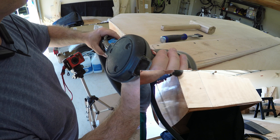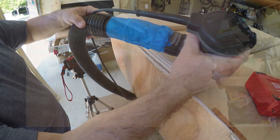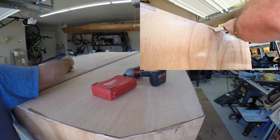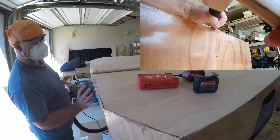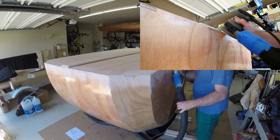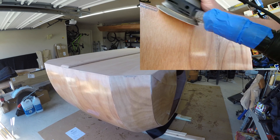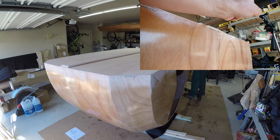Speaking of rounding things over, we also needed to round the edges of the bottom over so fiberglass could overlap the sides. A random orbital palm sander made short work of that. If you're worried about how fast the sander will remove wood on the corners or edges, you might consider doing it by hand with a sanding block or using a finer grit sandpaper.